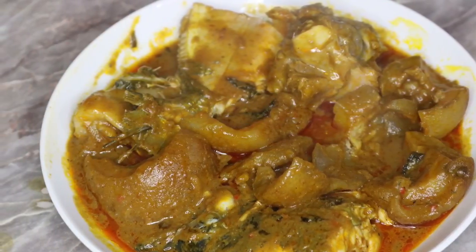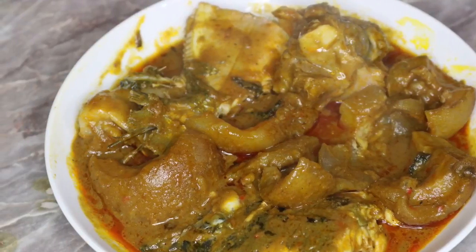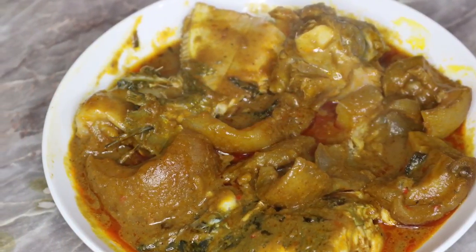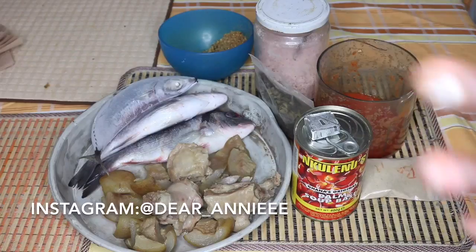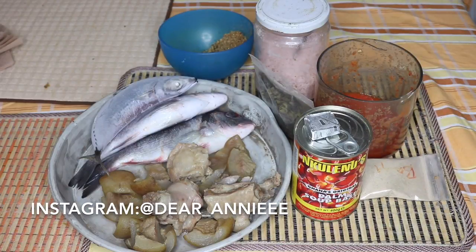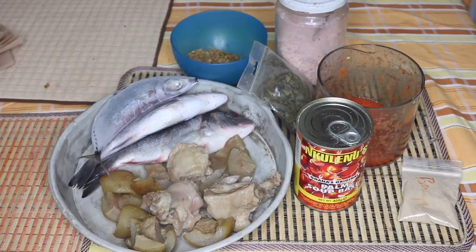Hello guys and welcome back to my channel. In today's video I will be showing you how to prepare banga soup. This is actually my tribal soup — yes, I am from Delta State, Nigeria. The Igbos cook this soup too, I think they call theirs ofe akwu. I've been tagged by my YouTube friend Voklam for a long time to do this soup, so now let's go see how I make my tribal delicacy, banga soup.